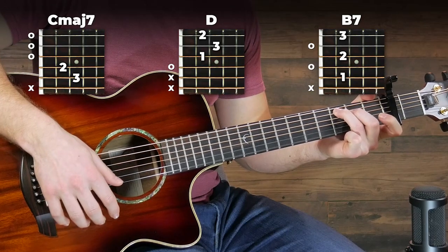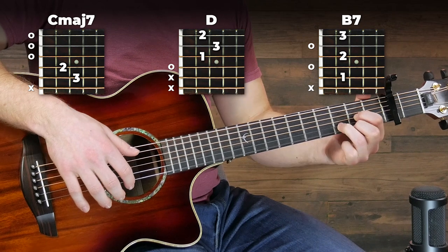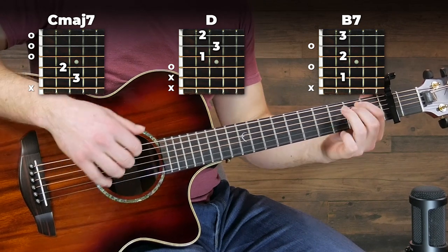So that one's pretty much running throughout the entire song, but you can switch it up to make it more interesting and throw in some chords here. If you want to play the chords, then we're going to follow the same kind of rhythm as the finger-picking version. Now don't let these chords scare you — they are a lot easier than they sound. We're going to start on a C major 7, then switch to a D, then to a B7, and then back to a C major 7.